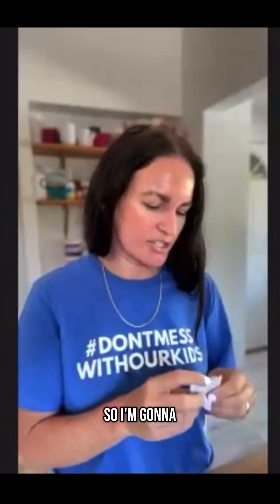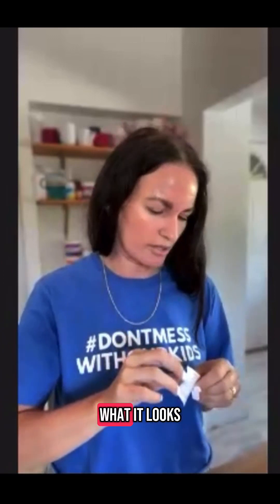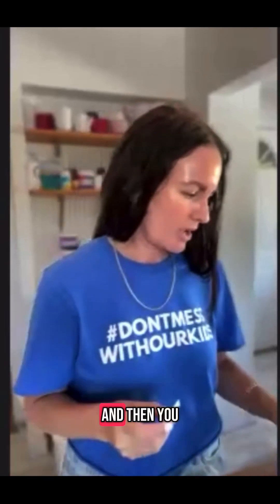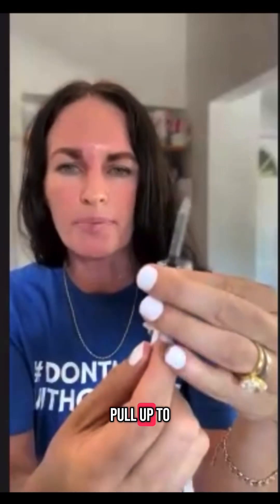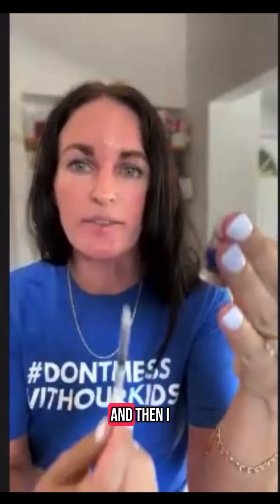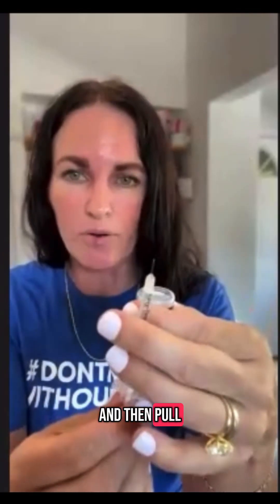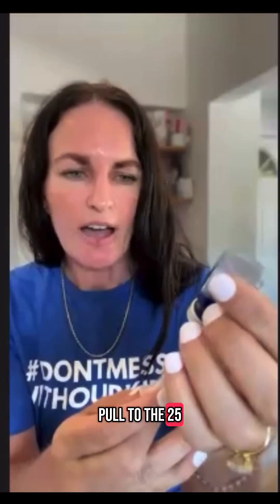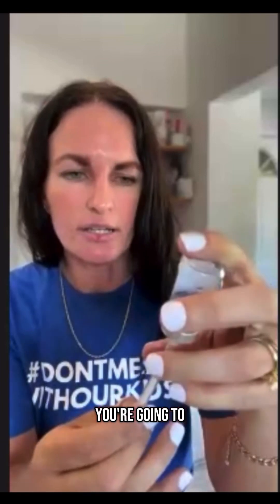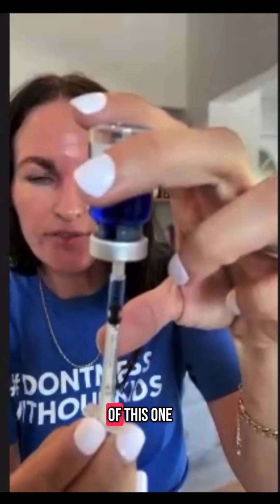So I'm going to administer my GHK-Cu right now. I'll show you what it looks like to administer and then you can copy me. I clean it off again and I always pull up to get air in there, then inject air in and pull the medicine. So you're going to pull it to 25 — I'm actually taking 15 units of this one.